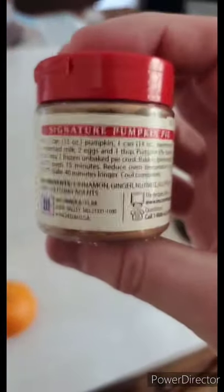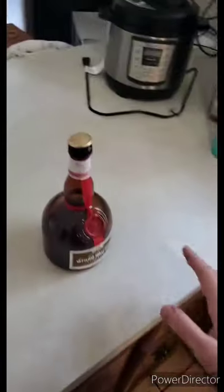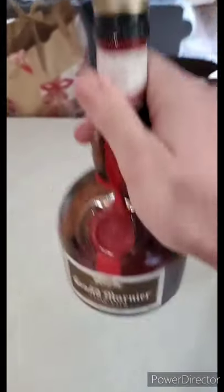You can see the pumpkin pie spice has cinnamon, ginger, nutmeg, allspice, and sulfiting agents. Most importantly, and completely optional, but if you've got some Grand Marnier laying around, a little splash of that.